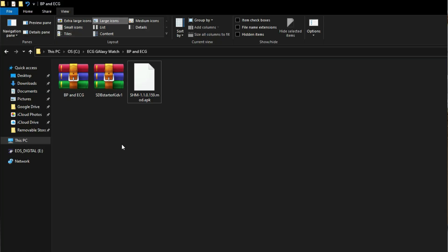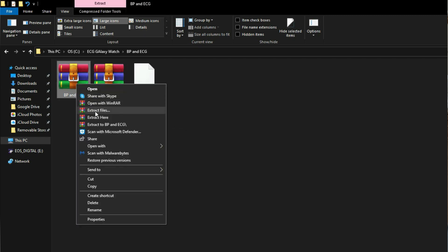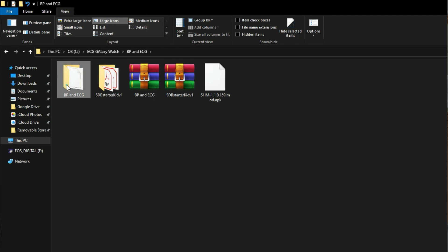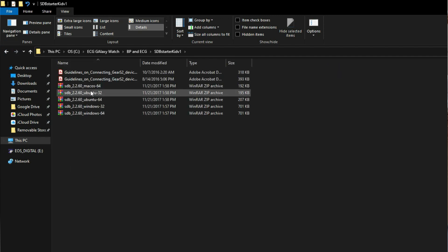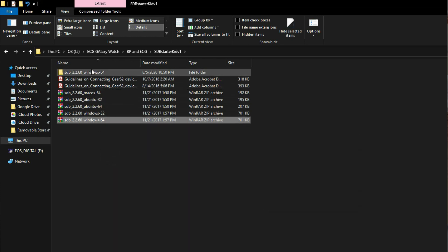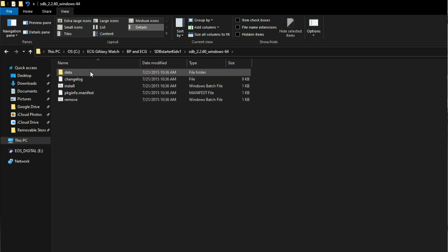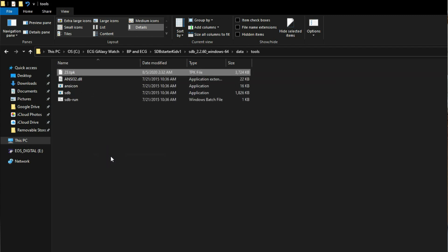Moving on to the PC — unzip both the SDB tools and the ECG/BP file. In the ECG/BP folder you will see a file called 23.tpk — just copy it. Now move to the SDB folder, unzip the required SDB file, and select your required PC version. I have Windows 64-bit so I'll unzip that. Navigate into the folder, then Data, then Tools — paste the 23.tpk file here.